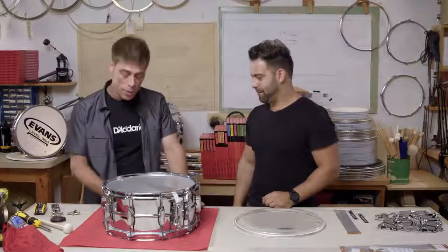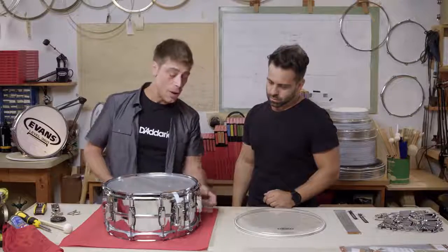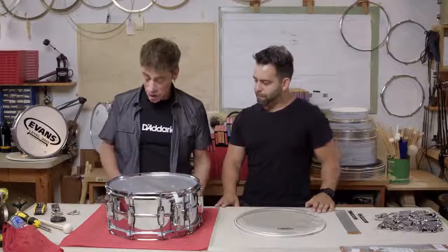Kenny, how are you, brother? Man, I am doing awesome today, how are you? I'm doing great, good to see you. So, what are we talking about today? Well, today we're going to remove and replace and set up PureSound Snare Wires, as well as remove, clean, install, and tune a bottom head on this lovely Ludwig Snare Drum.